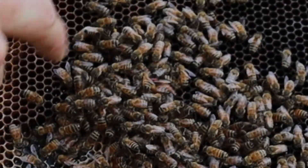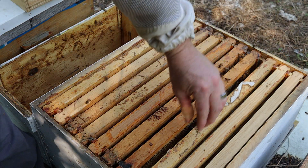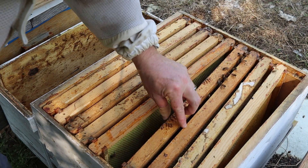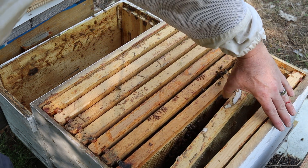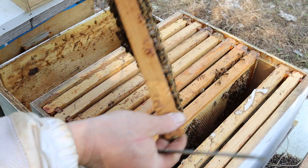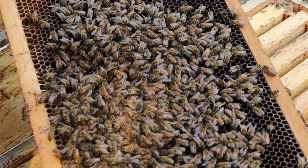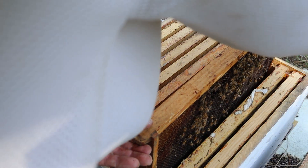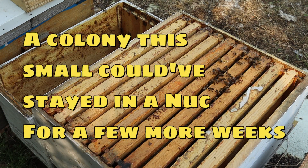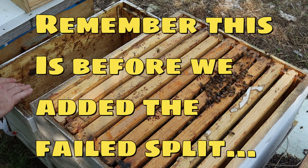She's got a lot of drawn-out comb. I'm just going to let her do her thing — one too many frames in here. I just want to know where she's at before I put her in there. There she is, right in the middle. That way I'm extra careful. Now I'm going to leave her in here with this colony and shake these bees in.